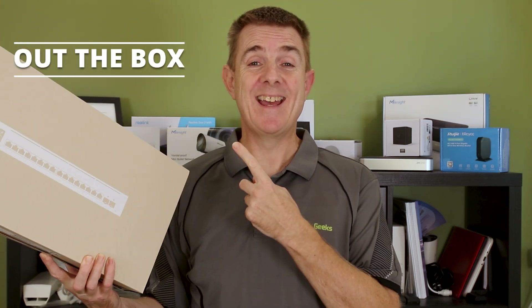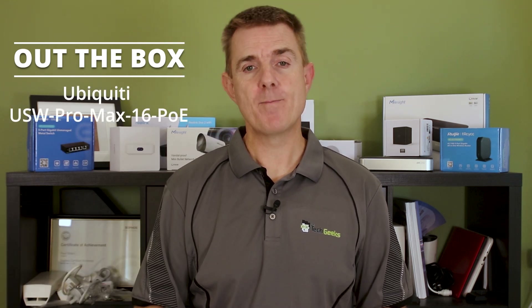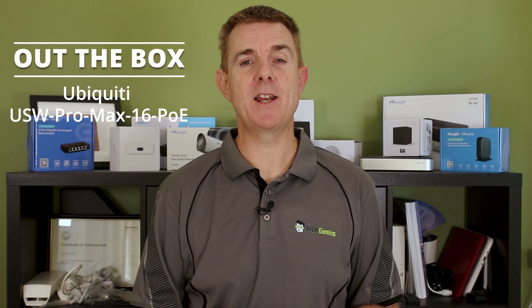Hi and welcome to this edition of Out of the Box. My name is Paul. Today we're going to have a look at what is in this brown box. This is part of the Ubiquiti Pro Max range — this is the USW Pro Max 16 PoE.